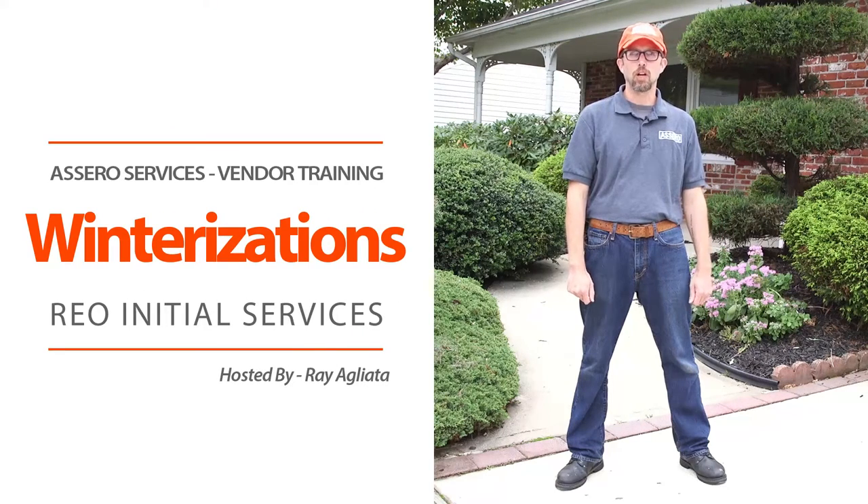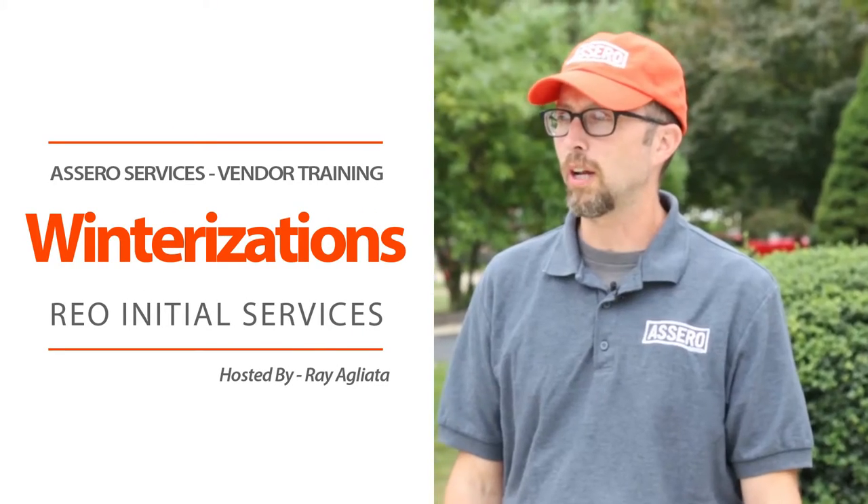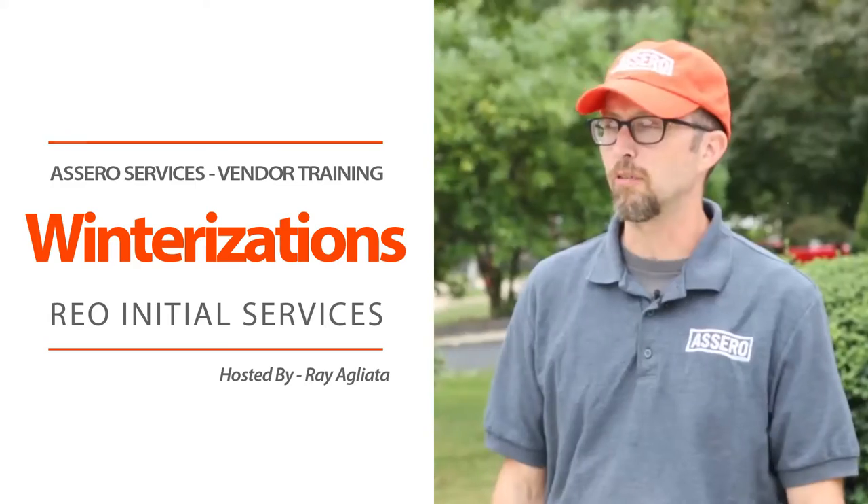Hello, my name is Ray Agliotto with Acero Services. Today we're going to be learning how to winterize a property, specifically a dry system.